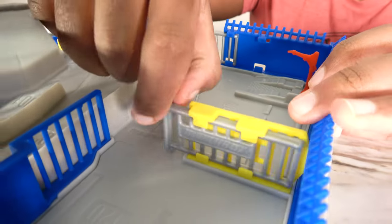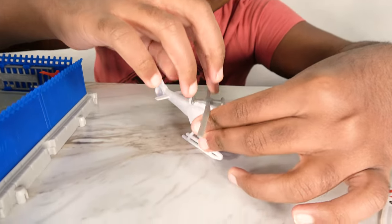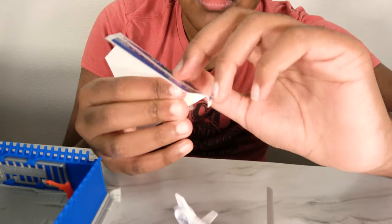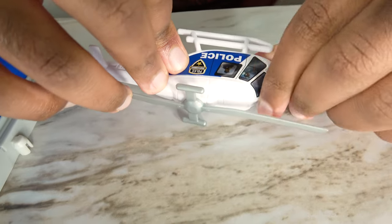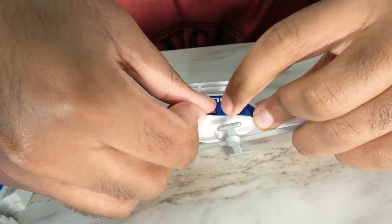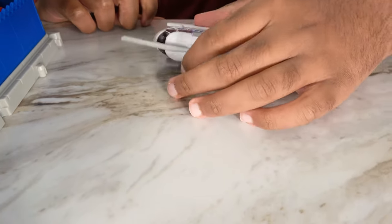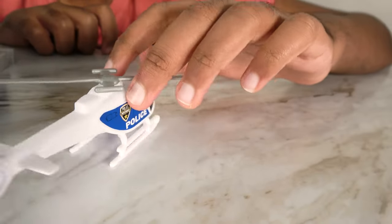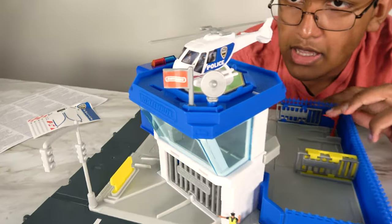These gates can close like this and we can also open them out. Take our helicopter. There we go. There we go. Now the other half. There we go. We have our helicopter stickers. We'll keep the helicopter on the top.